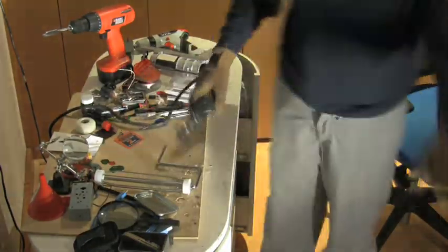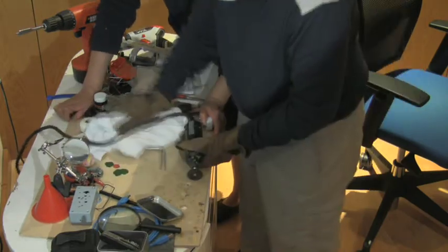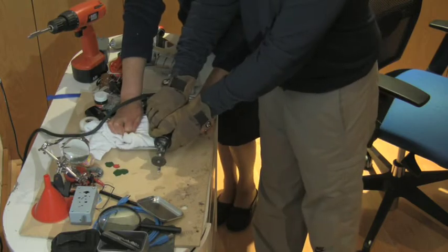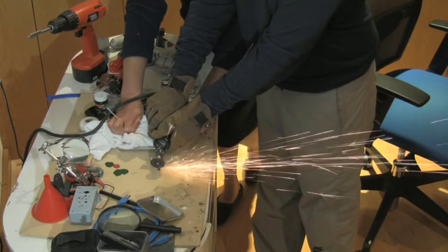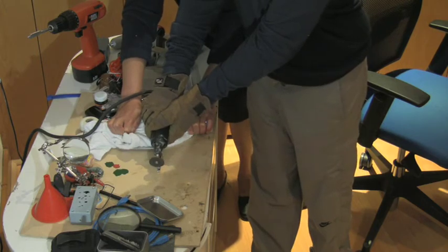Let's get started. First, using your rotary tool, you will need to cut your paint roller handle. Do this slowly and carefully — sparks may fly out, don't be scared, and be really careful.